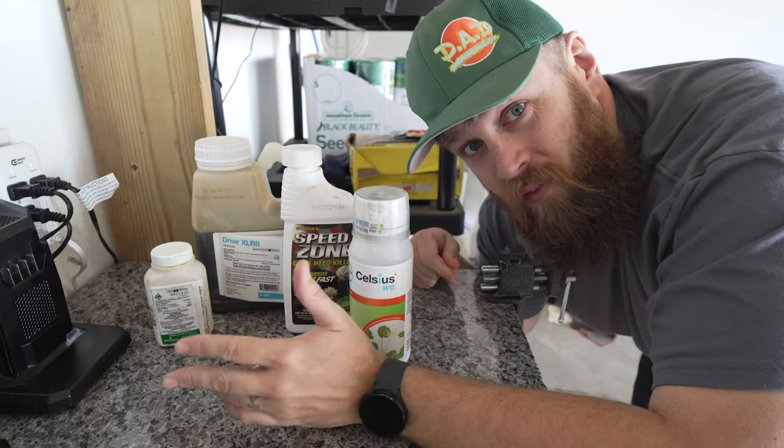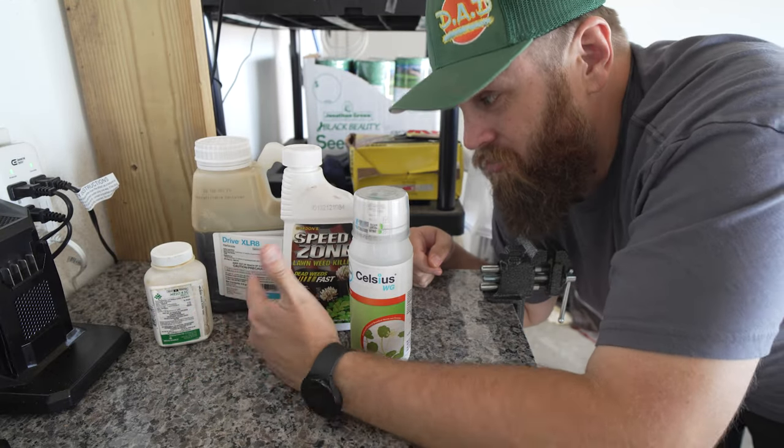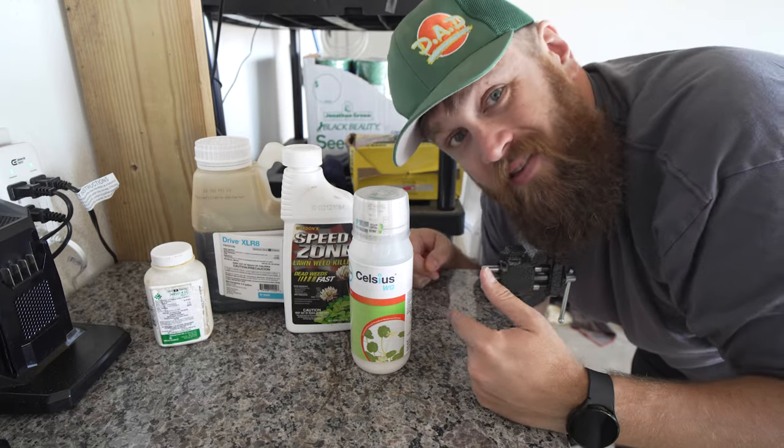What's going on everybody? Chuck here and I hope that you are having a fantastic day. Look, I have spent money on herbicides — I got Mesotrione, Drive Accelerate, Speed Zone, Celsius.